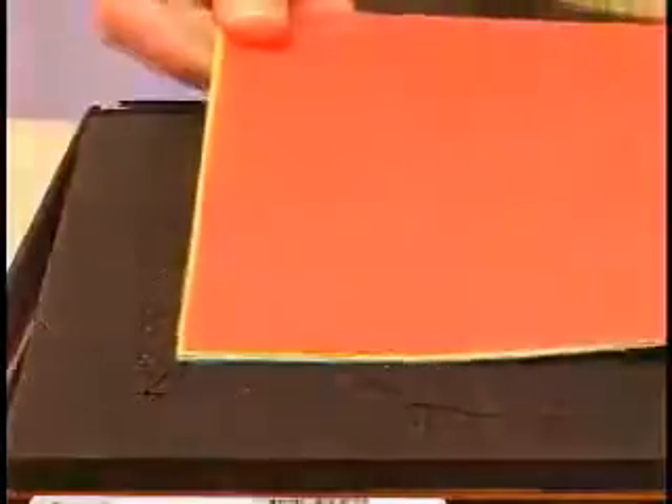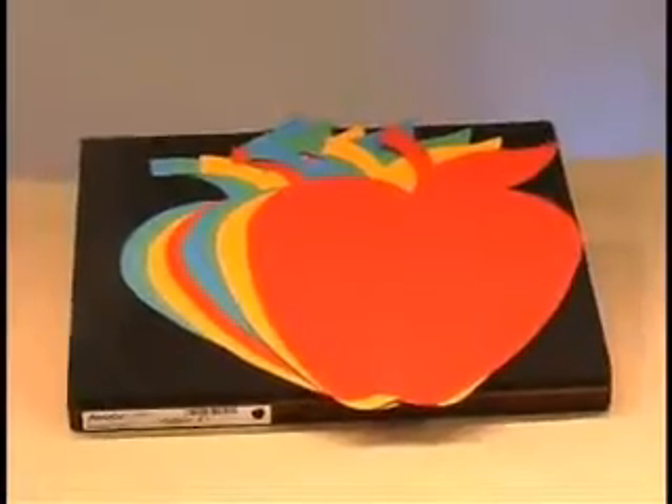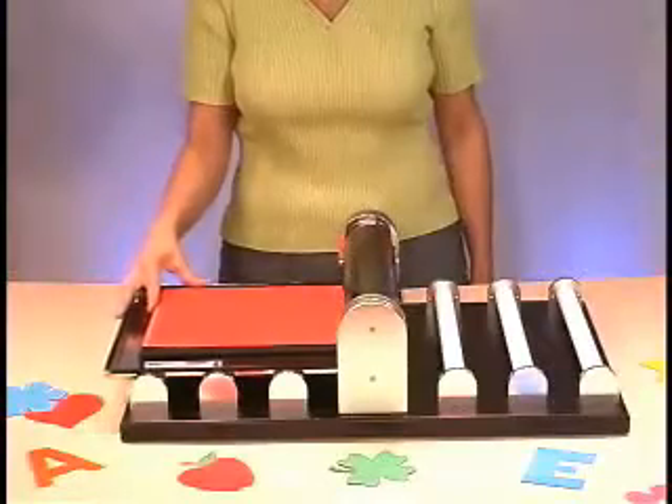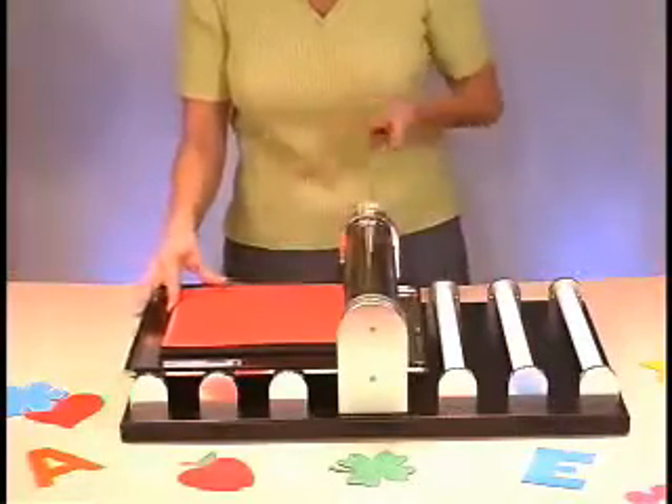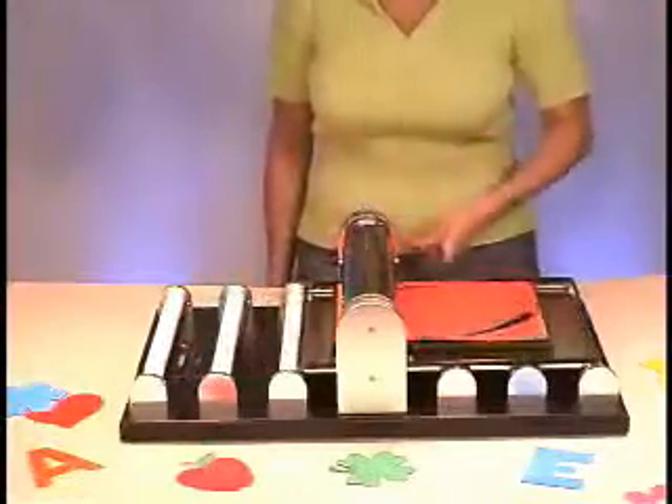Then place several layers of paper or other material on top of the die. Position the paper's edge right at the edge of the design to save paper. The machine will cut as many as eight layers depending on thickness of material and type of die used. Now push the die and tray until the die meets the roller. Turn the handle in the direction you want the die to go and roll the die and tray through the machine.